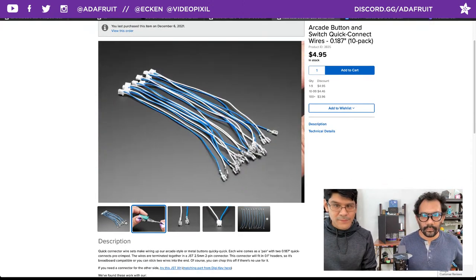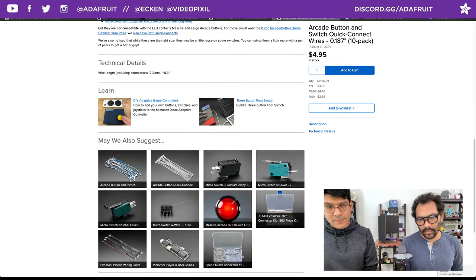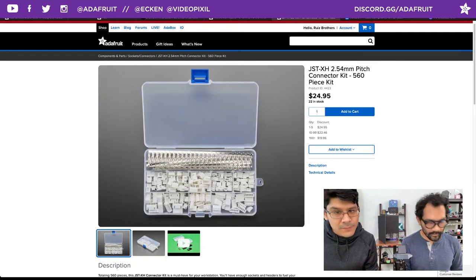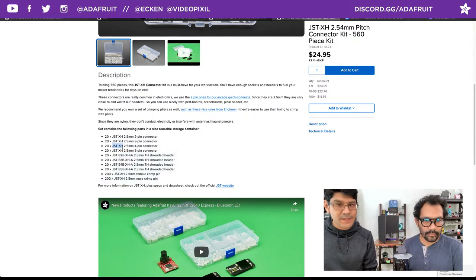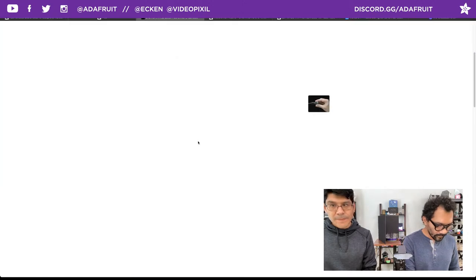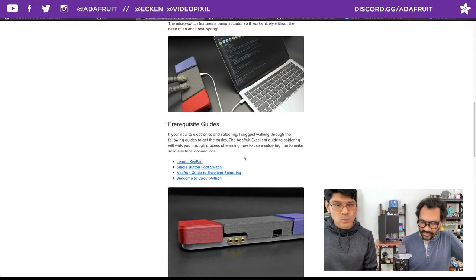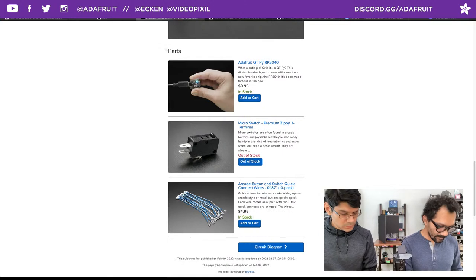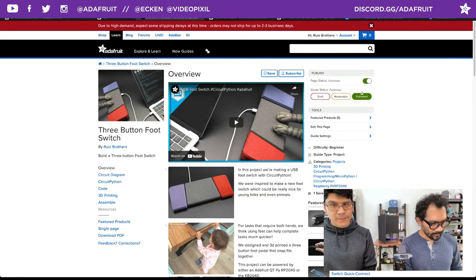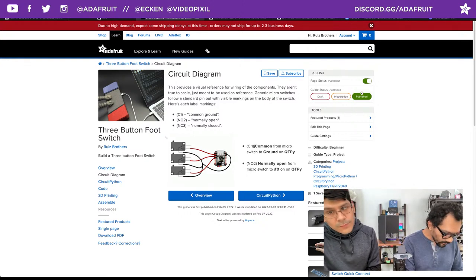In this case you fashion your own. You can create your own kit using the female quick-connect cables — they come with female connectors so you just wire into those. It's the JST XH 2.5mm pitch two-pin. On the circuit diagram page, each pin gets wired to one of the digital or analog pins — using pins 1, 2, and 3. The Zippy switch itself has labels: connect to common and normally open so when you actuate it, it closes the circuit.